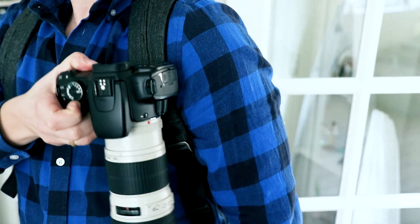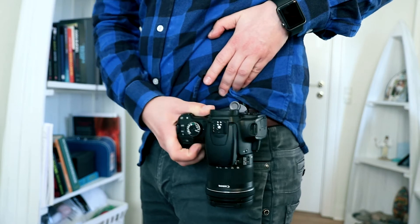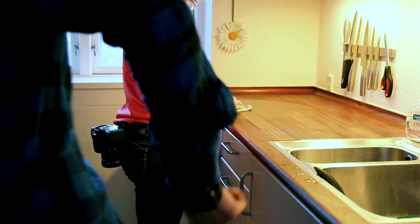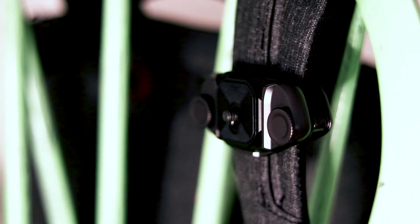You can mount it to your shoulder strap, the external part of your bag, your belt, your girlfriend's belt — all kinds of places. I've had this Capture Clip for the past 18 months or so, and I use it almost every time I leave the house with my backpack and my camera.